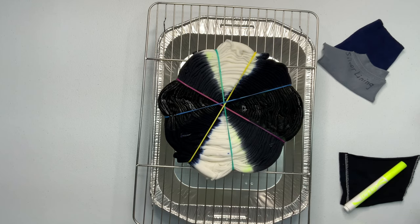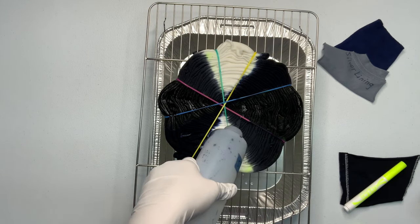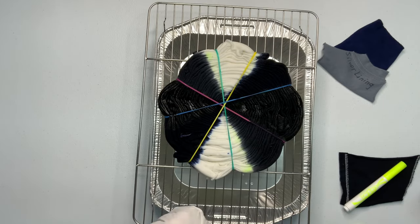Now I'm just going to go over my colors and make sure that they're really well saturated. The only white I want on this shirt is in those two pie pieces.